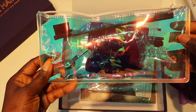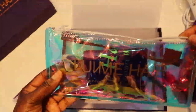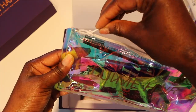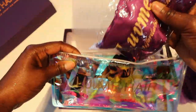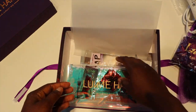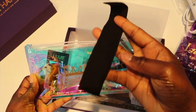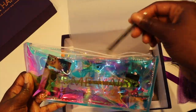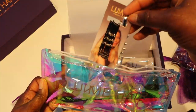Next we have some goodies in this little bag: an edge control brush, a satin wrap to wrap your edges, some bobby pins, a Love Me Hair clip, an elastic band, and a tweezer. That's really it that comes in this bag.